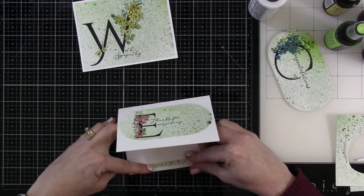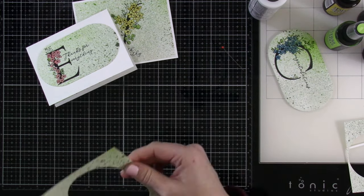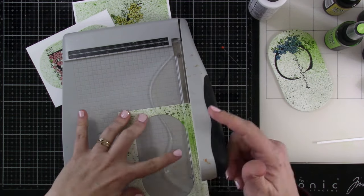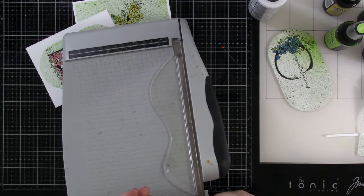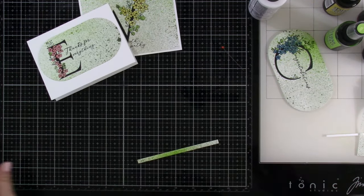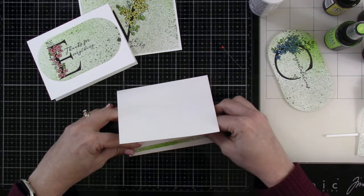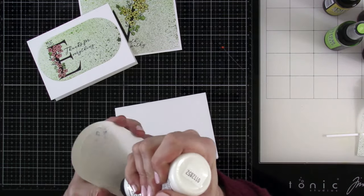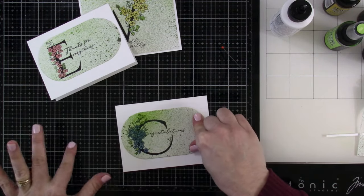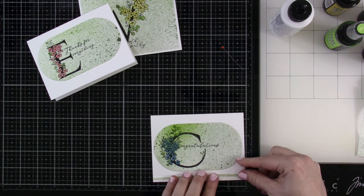We're going to take some of those leftover scraps and embellish these ovaled ones, because I really didn't want to throw out all that splattery goodness. So we're going to put a chunk on the inside of the W, the E, and the C. We'll just trim them down a little so they don't go all the way across, but then I decide to take two really skinny ones and put those on the front under the E and under the C. I just think that looks like fun — these would be really cool on a four bar as well.